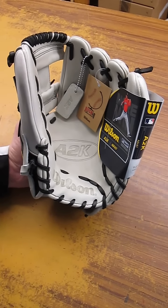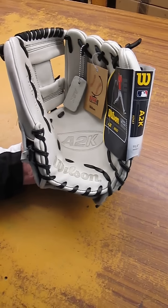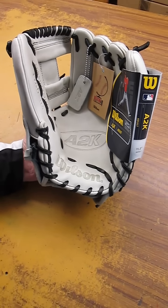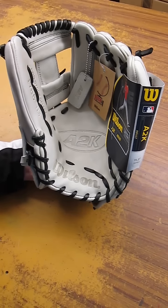Hey YouTube, Cowwing Row Bard Sports here. Look what we've finally got after a long, long time. We've been waiting for this October Glove of the Month from Wilson. And this one's an A2K, and it is a 1786.